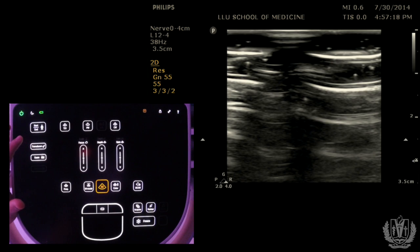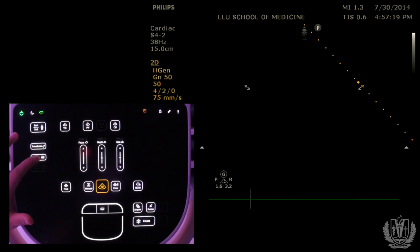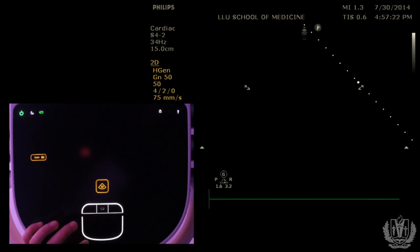If we switch back to the phased array probe and go to the EXAM menu, you can see options including abdominal, cardiac, pelvic, fast scan mode, lung, and additional ones. The main ones you're going to use are probably abdominal, cardiac, and pelvic.